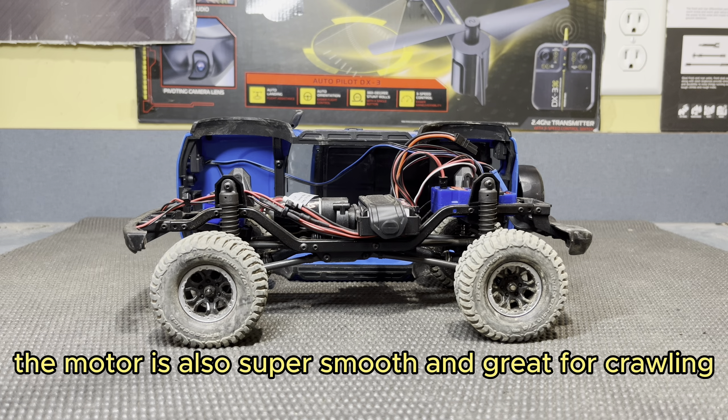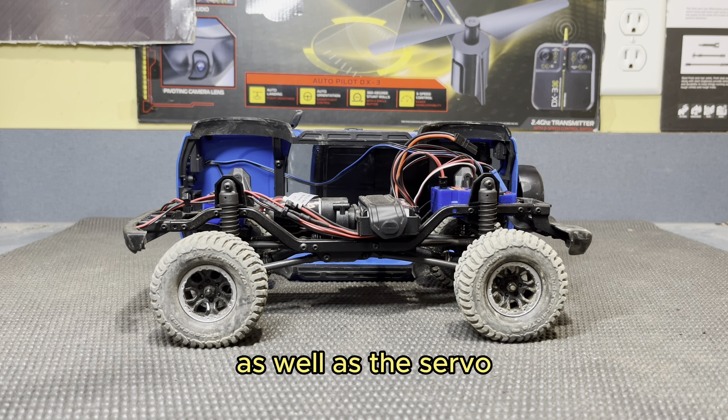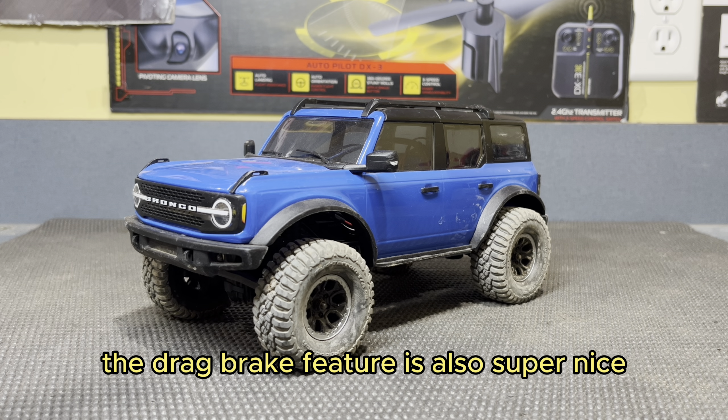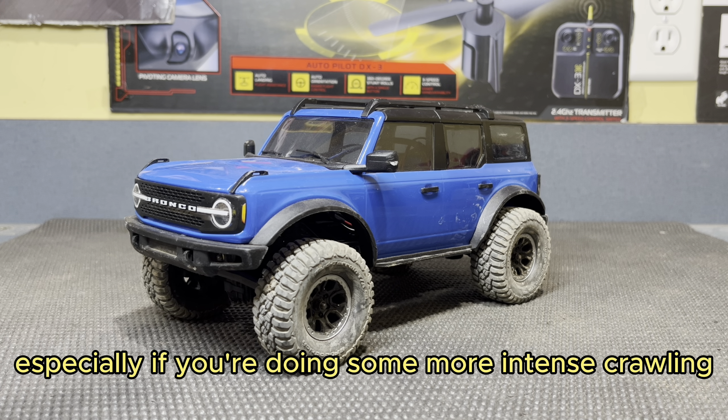The motor is also super smooth and great for crawling, as well as the servo. It's smooth and has lots of power — I haven't had a problem with either of those. The drag brake feature is also super nice, especially if you're doing some more intense crawling, going down steeper hills and whatnot.